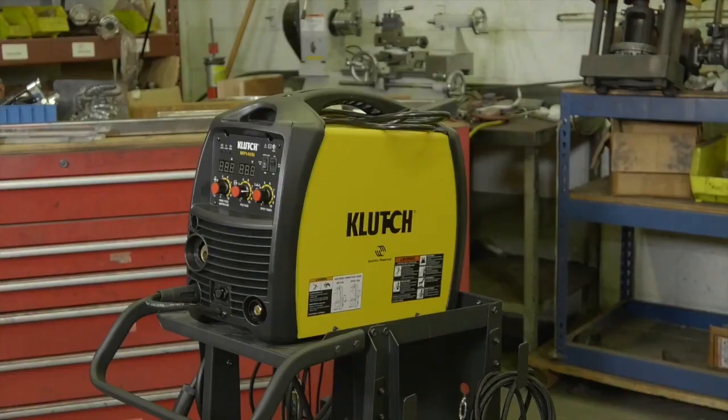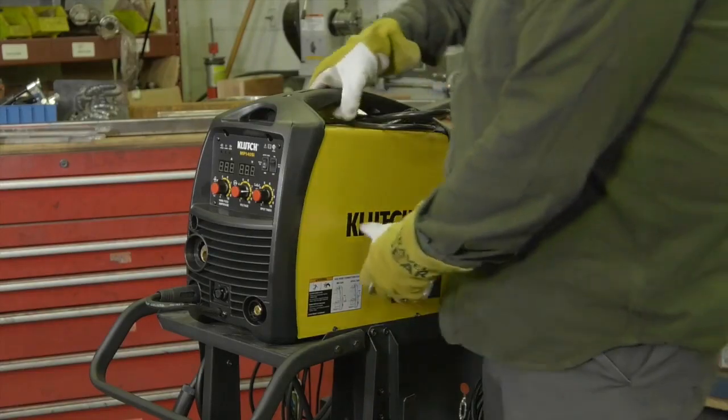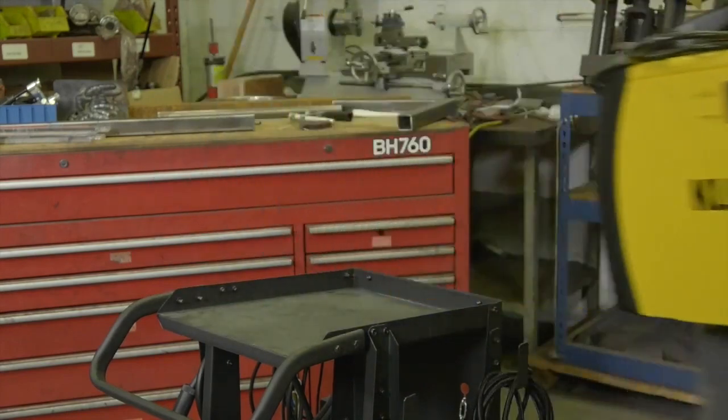Take it everywhere you need it with the super lightweight design that's up to 50% lighter than traditional welders.